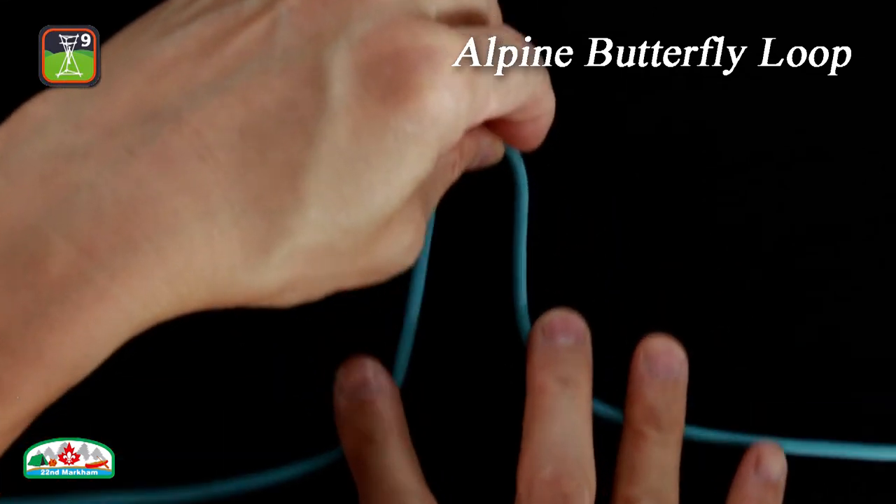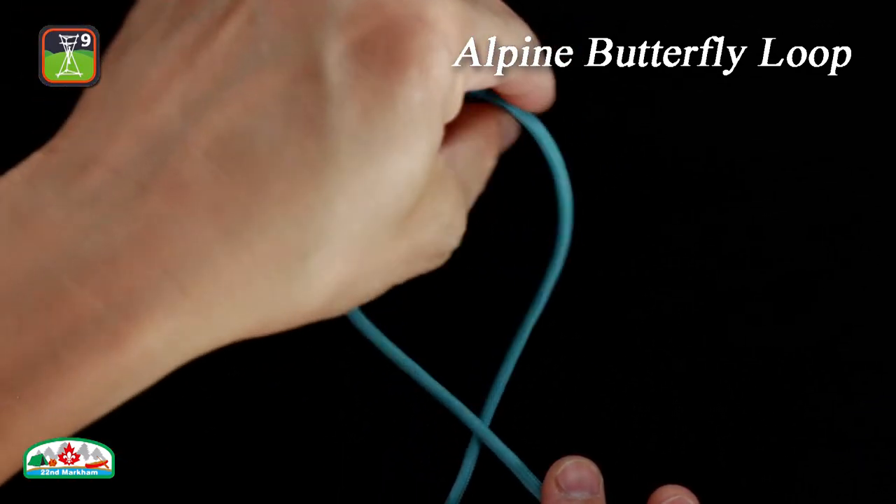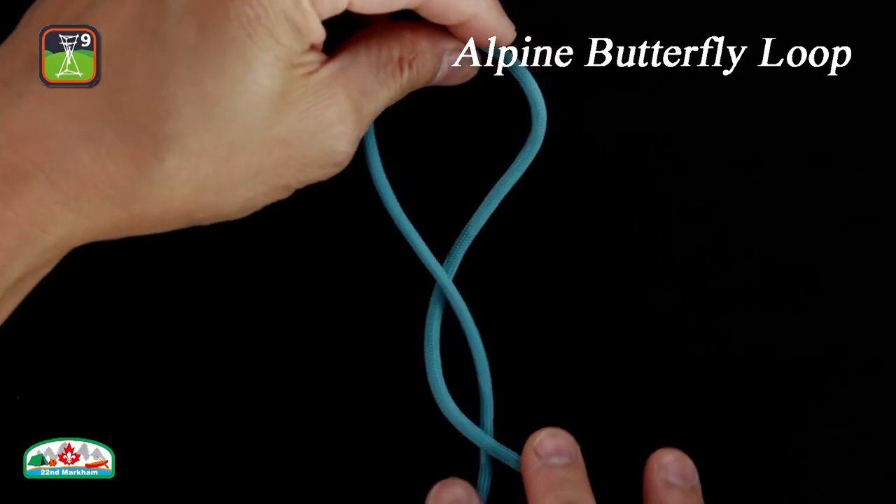Method 1. First, form a bight. Twist the bight to create an elbow. Twist the bight again for a second elbow.